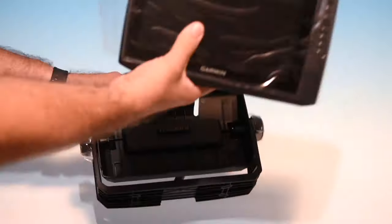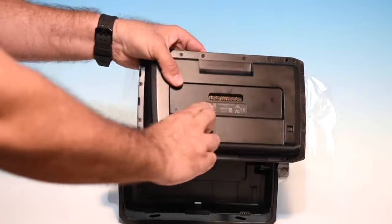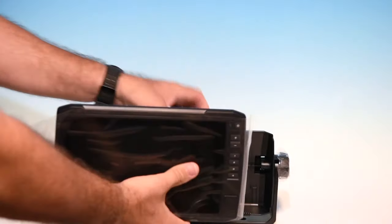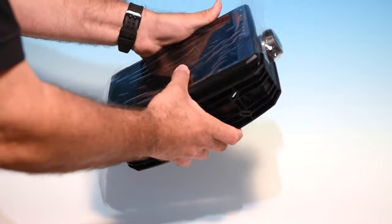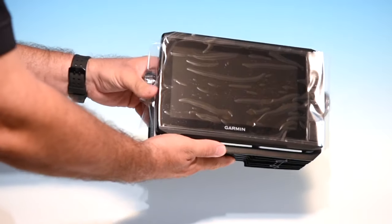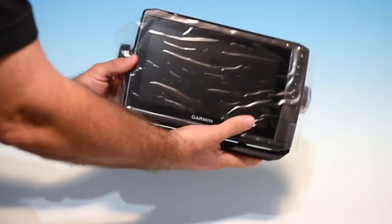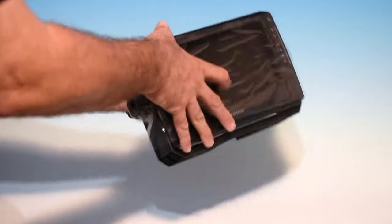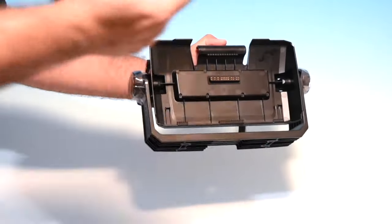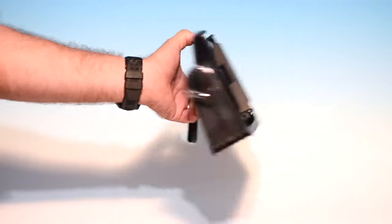Let me show you how it works. You take your display, snaps into the bracket just like that and you're all set to go. Connect all your wires in the back and you're ready to roll. When you want to take it off, just push down on the back of the bracket — it releases and off it comes. All your wires stay connected on the back. Really nice feature.